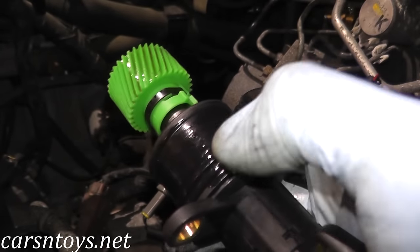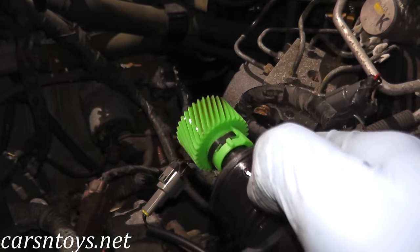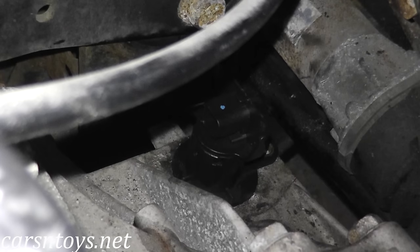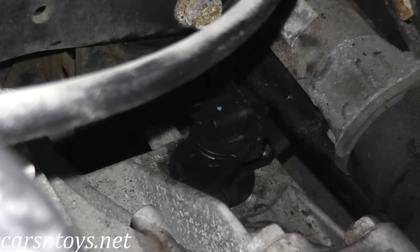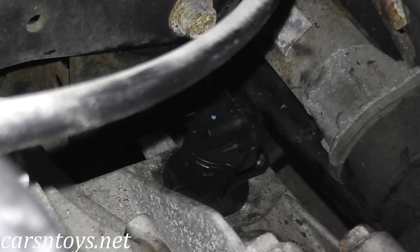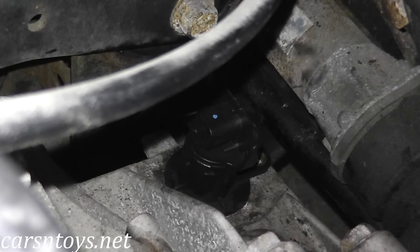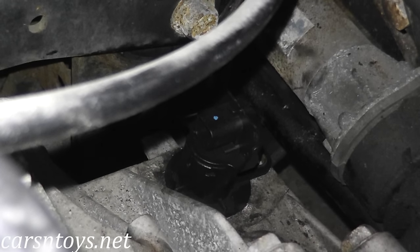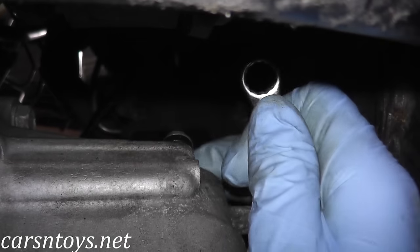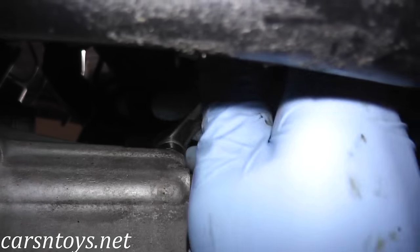Before reinstalling the sensor, place a little automatic transmission fluid on the o-ring, then place it right back into the transmission housing. It's difficult to film and reinstall at the same time, but press down hard and twist simultaneously — you'll feel the o-ring make a very nice seal, almost like a snapping feel in your hand. Make sure the sensor is completely seated in the transmission housing. From underneath, confirm you have a good seal, then go ahead and tighten up the 10mm bolt.